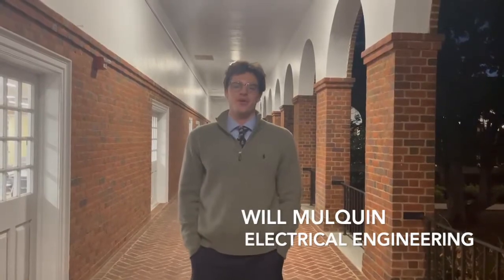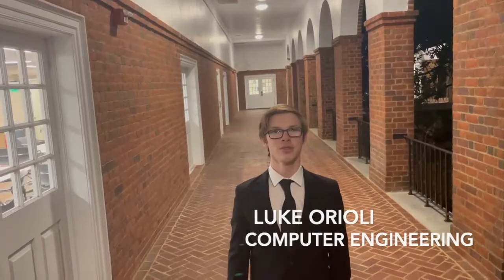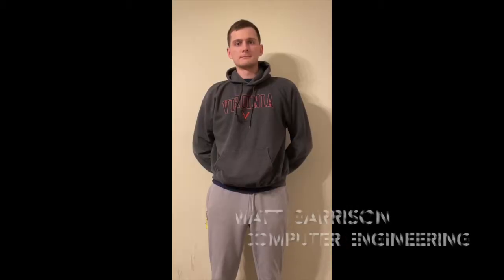Hi, my name is Will Malkin and I'm a fourth-year electrical engineering major. Hi, my name is Luke Borioli and I'm a computer engineering major. Hi, my name is Landon Rose, I'm a fifth-year studying electrical engineering and math. My name is Matt Garrison and I'm a computer engineering major.